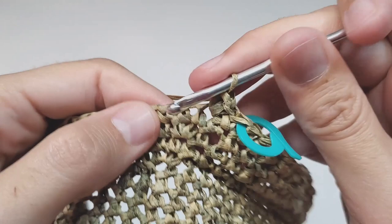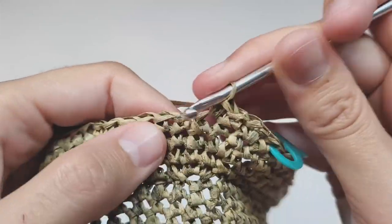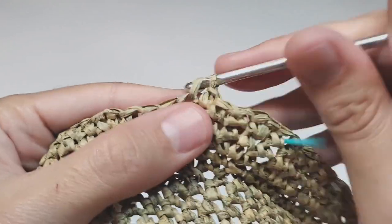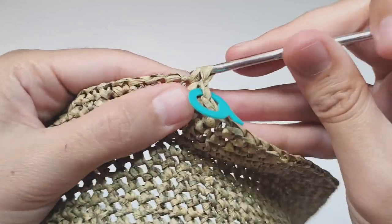Row 41: make one increase, then 17 single crochets, and repeat this six times. At the end of this row you will have 114 stitches.